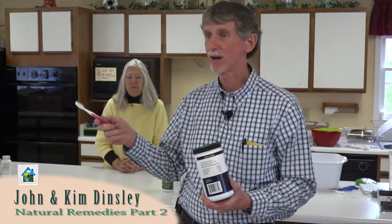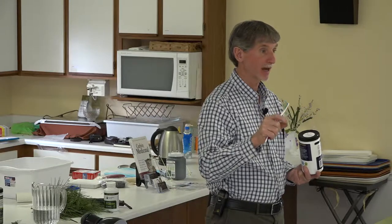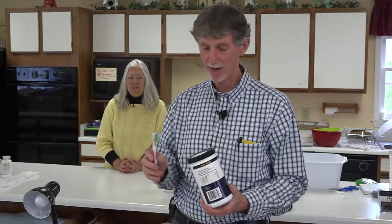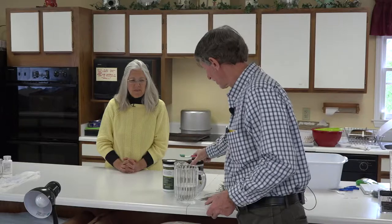There are other companies out there making a mixture of charcoal powder and some clay, and some have a little bit of flavoring. But it's that simple — nothing complicated. Just wet your brush, stick it in, tap it off, and you've got plenty of charcoal powder.